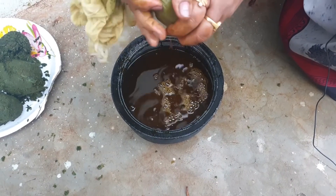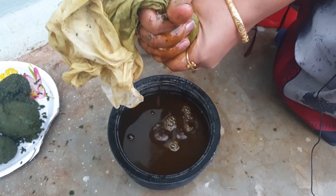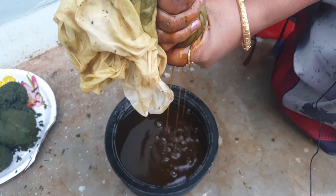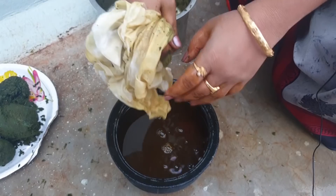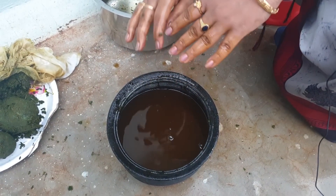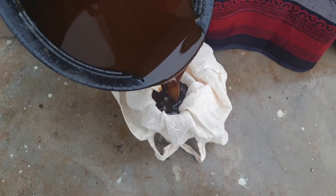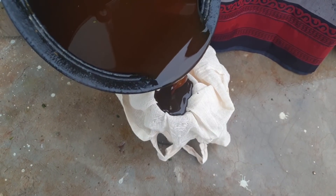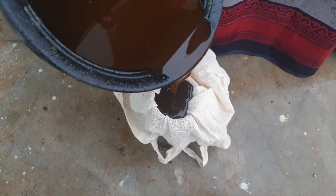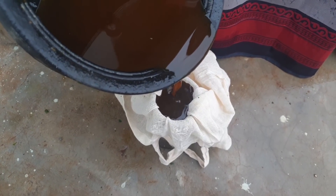We will store it in the gaju. We will store it in plastic. We will have a double filter here. For the process, we will store it in the gaju.